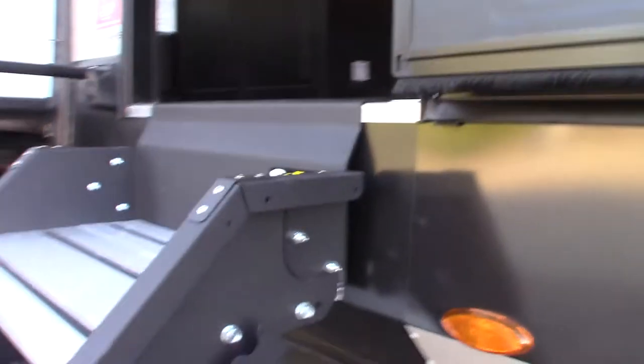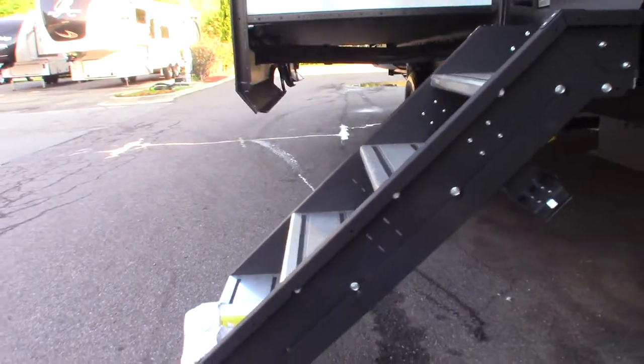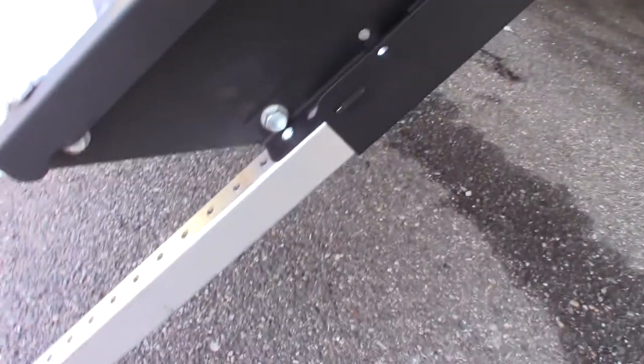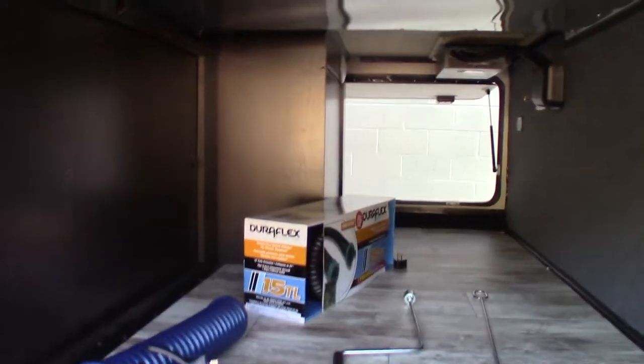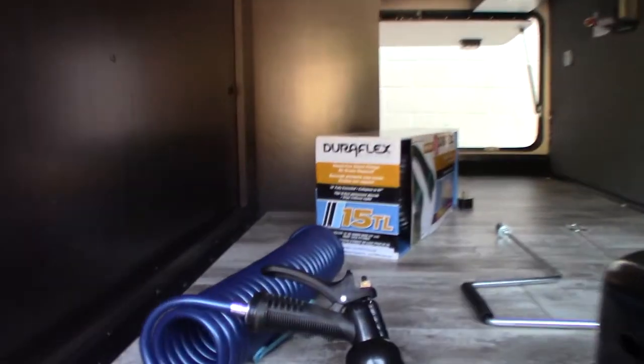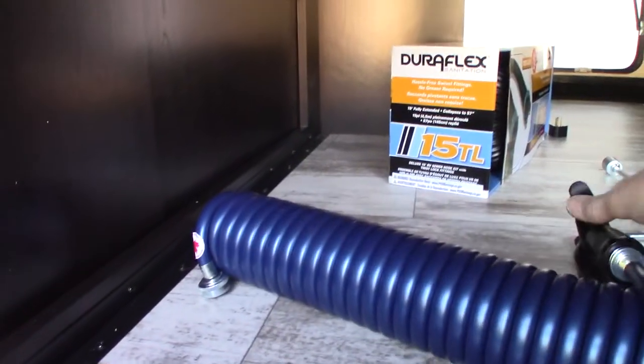The stairs fold into the trailer and fold back out. To adjust the length of the legs, you can pull a pin — there's one on each leg — and slide them up and down accordingly. And this is your quick-connect sprayer here.